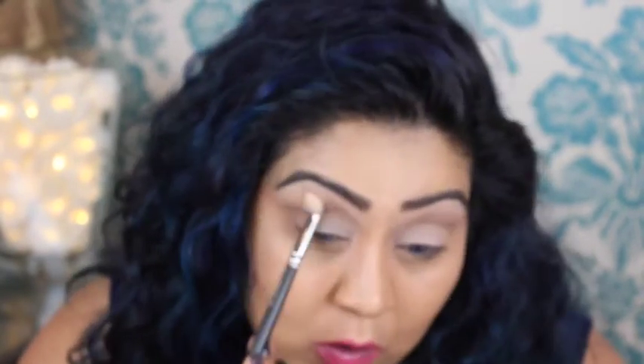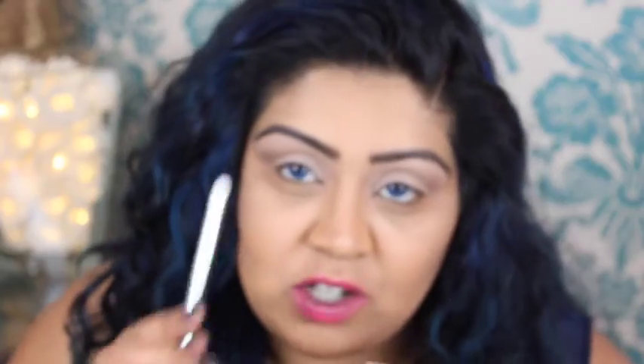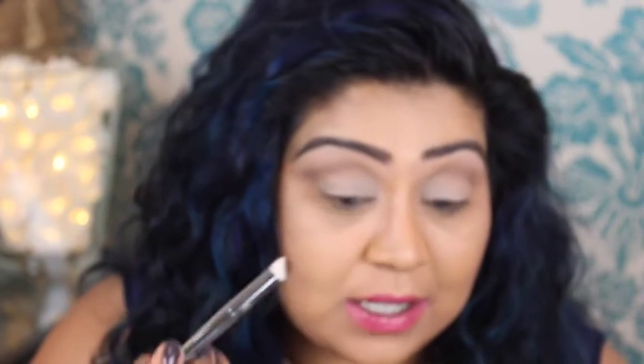Next I'm taking Wanderer — I've gone quite high up into the crease because I'm going to be layering my products, so the base of the crease is Wanderer. Then I'm going into Dreamer, which is another slightly warmer matte brown. I'm going to try out my new Real Techniques Bold Metals crease brush — wow, that's really pigmented!